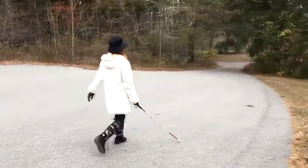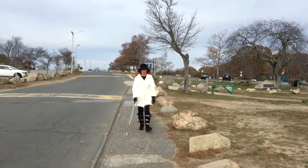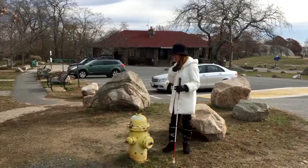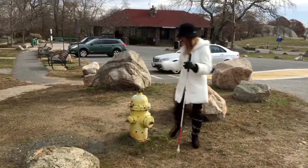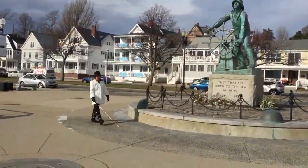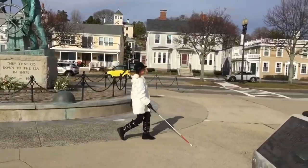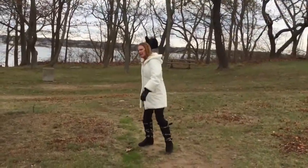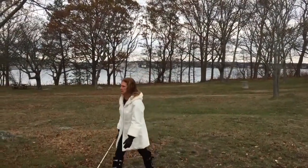Oh, excuse me — I'm so sorry. Oh, are you okay? Oh, aren't you a cute little boy? Where's your mommy? I'm so sorry. Thank you.